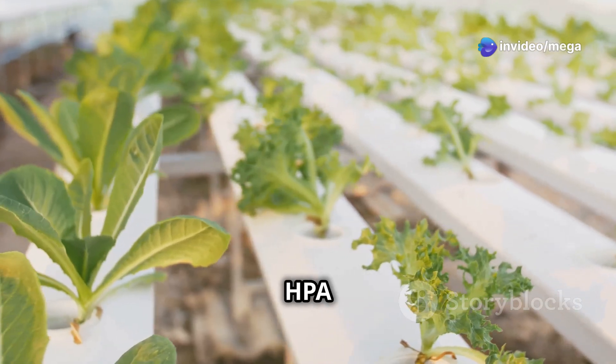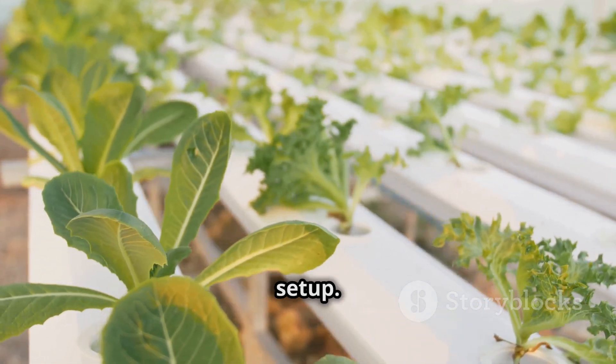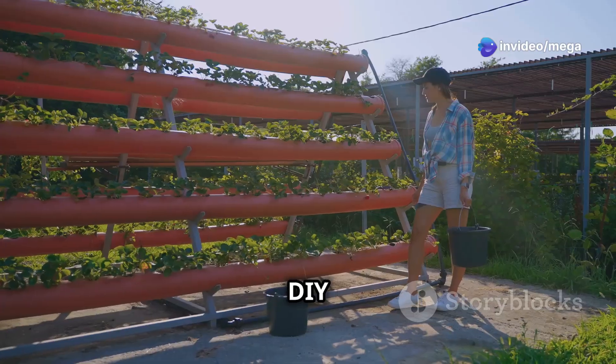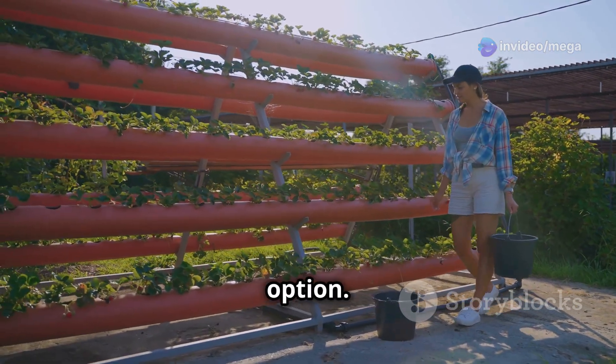High-pressure aeroponics (HPA) delivers nutrients more efficiently but requires a more sophisticated setup. Aeroponic tower systems are perfect for maximizing space, allowing you to grow vertically. For the DIY enthusiast, building a simple bucket aeroponics system is a cost-effective and rewarding option.